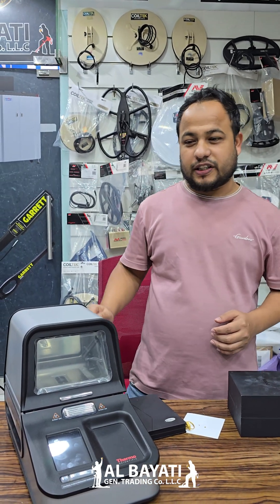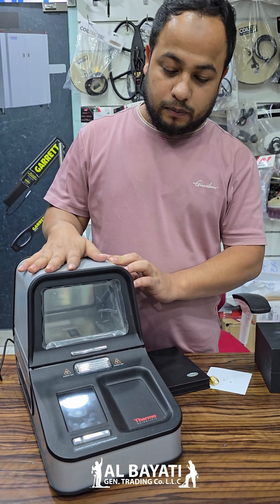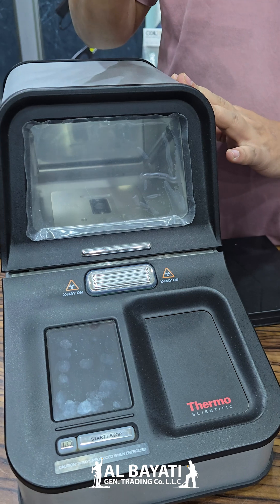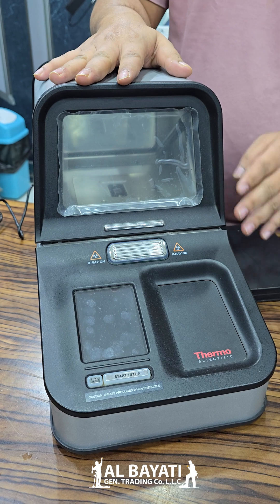Assalamu alaikum, this is Seir Mustahim from Al-Baiyati General Rating LLC. This print from Tamru Certific. If you have good business, you must need this one. This mini lab is like the same. This name Tamru Certific DXL.